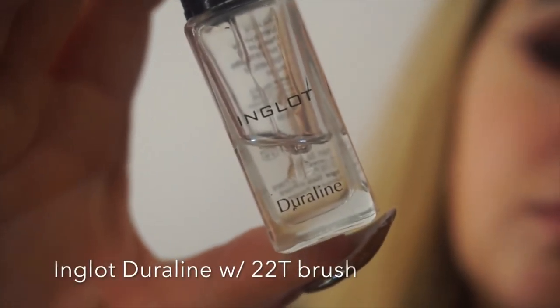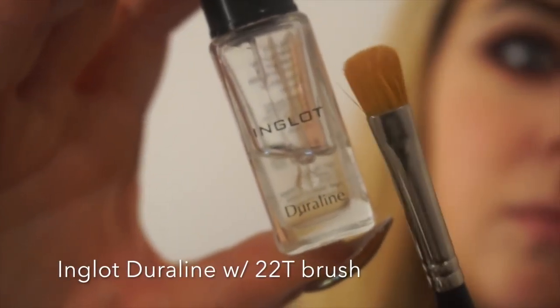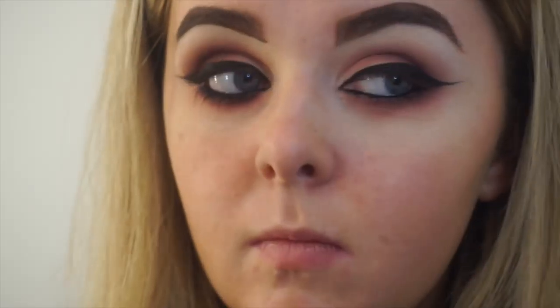I'm now going to sharpen my wing using Duraline, which is my favourite product, and a flat concealer brush. I take a small amount of Duraline on my 22T and drag my brush along the very edge of my wing, which will extend my wing giving it a slight fade and also make it nice and sharp.